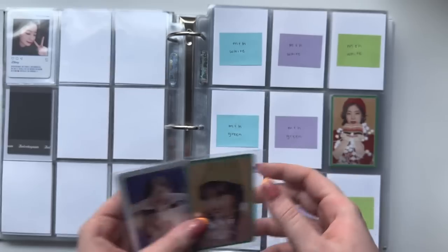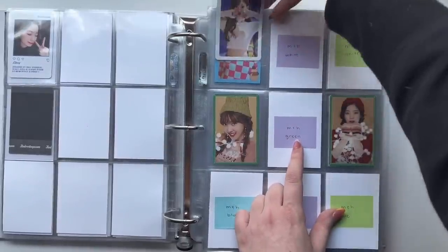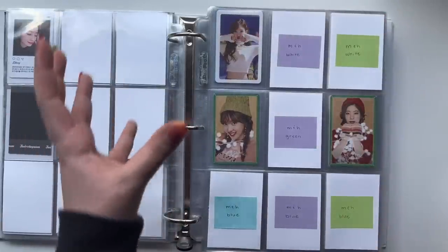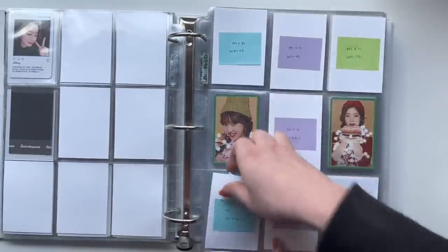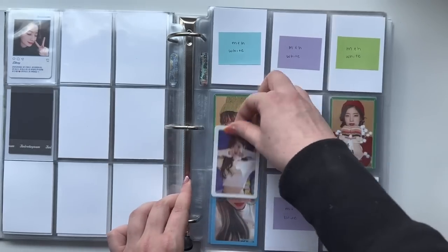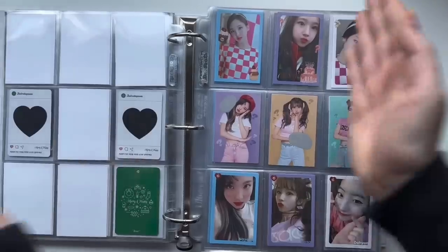Then I have some Merry and Happy cards — I have two Nayeon cards, the green border and the white border. I think I have two more Merry and Happy cards on the way: one is a Sana card and one is a Dahyun card — or wait, I keep getting confused. This doesn't go here, this goes here. It's confusing because I have it white and then blue. The white border I put with the white cards but it's supposed to be blue because of the background — I made it confusing for myself when I was labeling these. Anyway, I think it's either one of these two that I have on the way, and then the Sana.